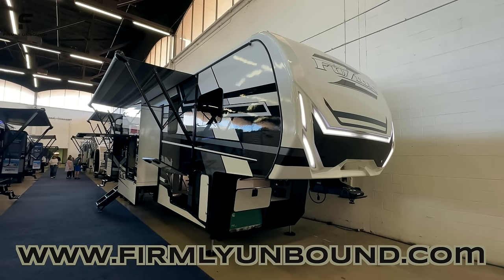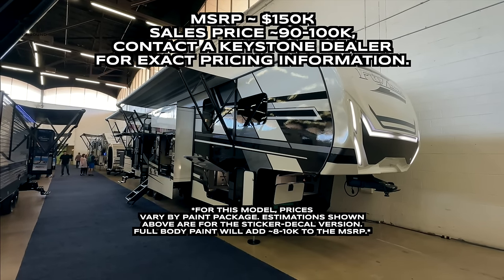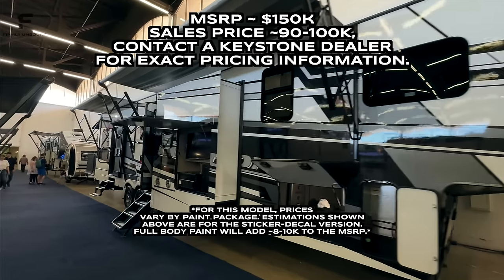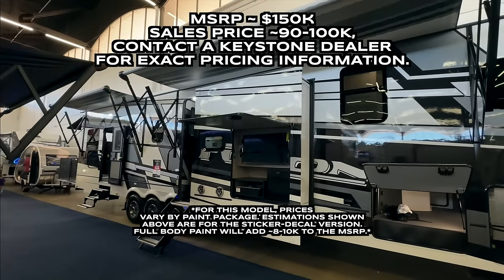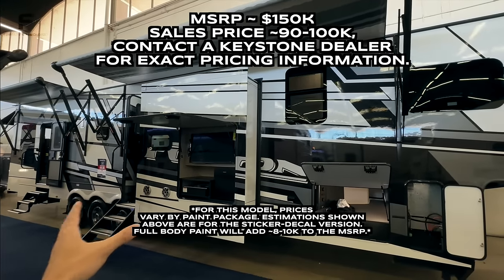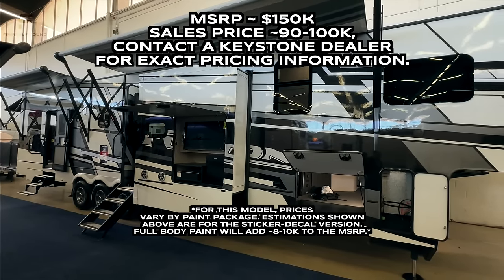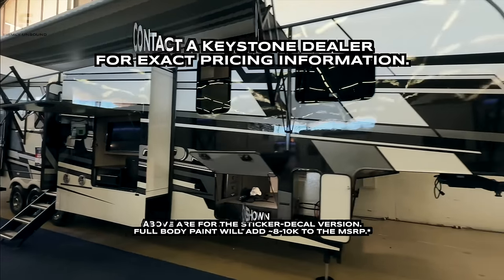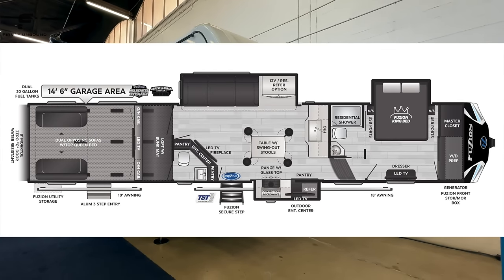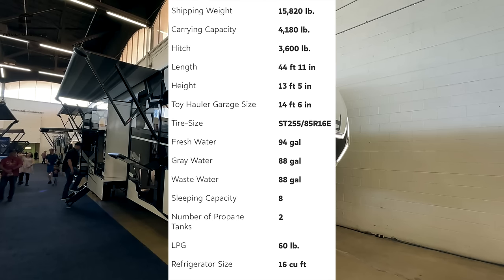This here is a 2024 Keystone Fusion 427 with their new black, white, and gray full body paint exterior paint scheme. It just looks incredible. When you close up all the slides and see it going down the road, it is a stunning piece of art. We're going to talk about just a few things on the outside, then we'll head inside, then come back outside and take a look at the more detailed outside features.